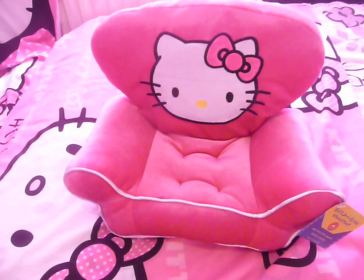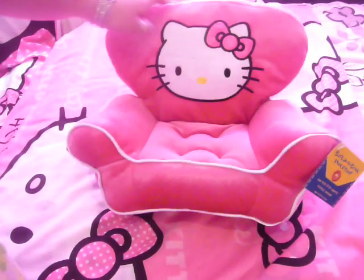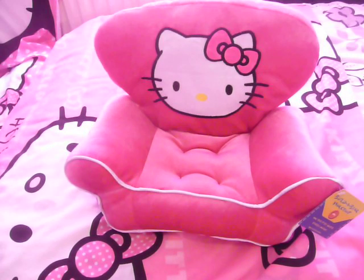So yeah, from the Build-A-Bear Workshop. It was £12.50, but I had a £5 off voucher, so I used that. And it is just a really, really nice little chair to put your Build-A-Bear in.